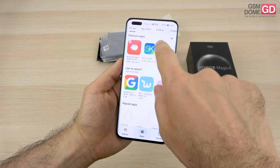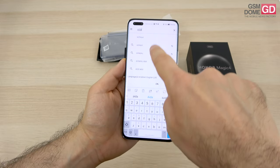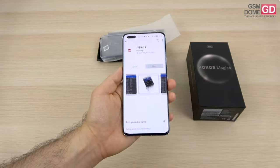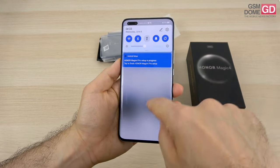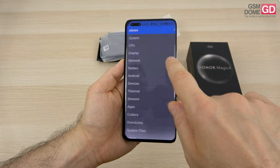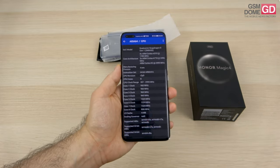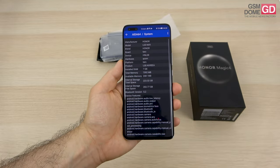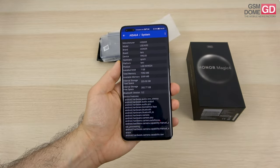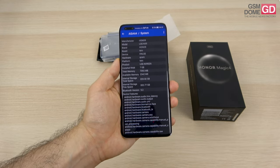If you want to view the CPU, you should probably get one of these cool apps called AIDA for example. We have the Qualcomm Snapdragon 8 Gen 1 processor as we should for a flagship, and in the current case it's accompanied by 8 gigs of RAM as well as 256 gigabytes of storage. There's also a version with 12 gigs and 512.